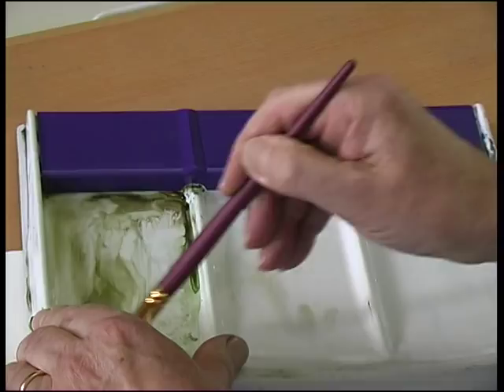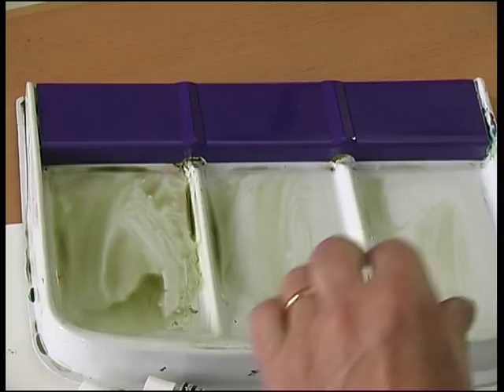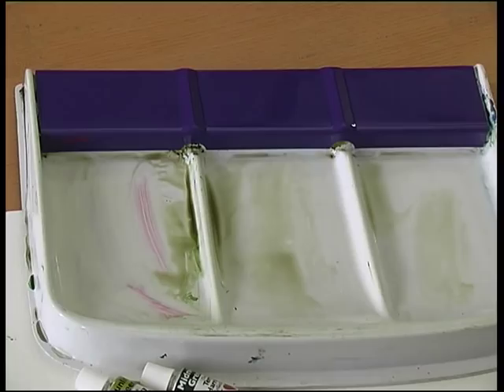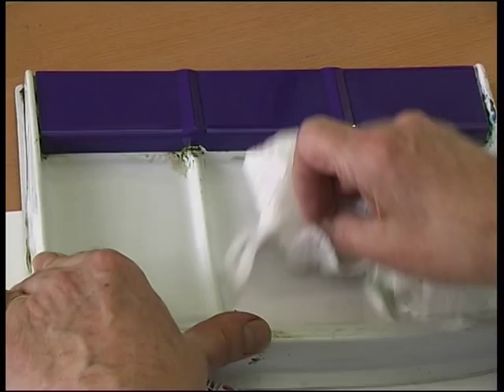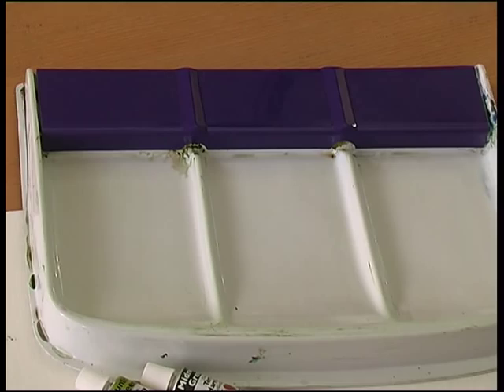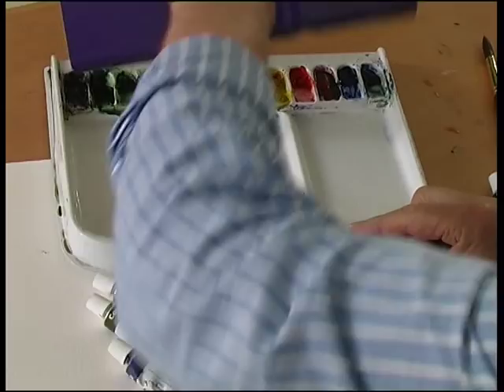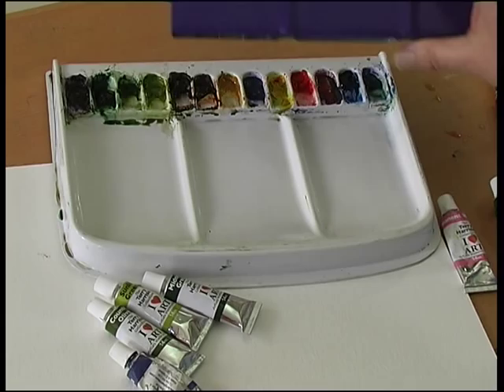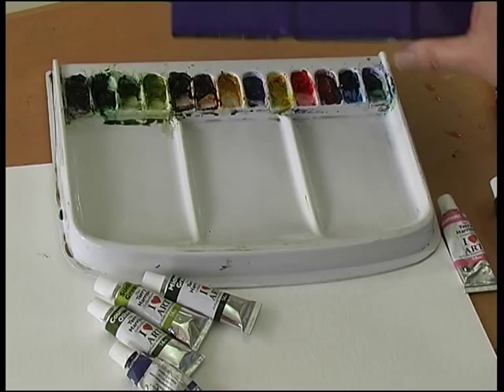Loosen the paint and just wipe out and leave it. When you want to paint again, take the lid off and it's all ready for you. These colours have been in this palette for a few years now and I haven't washed this bit out at all — you just keep on re-topping the colours when you need them. Put the lid on, it stops them from drying out. It's the perfect palette.